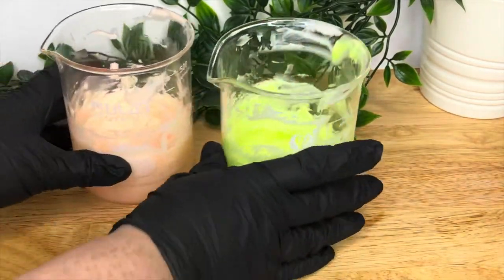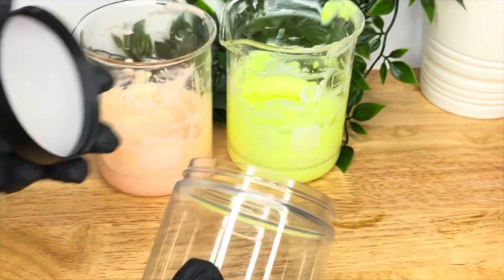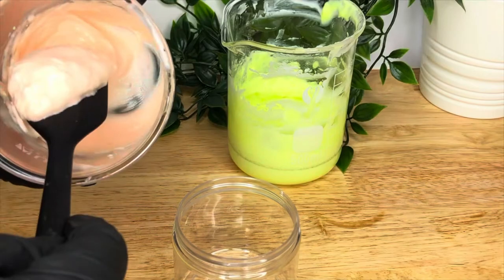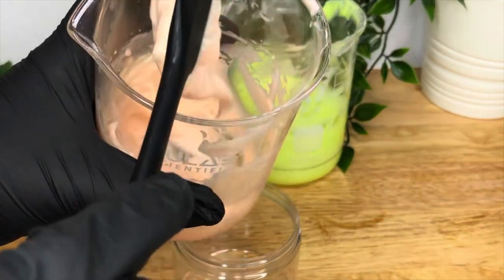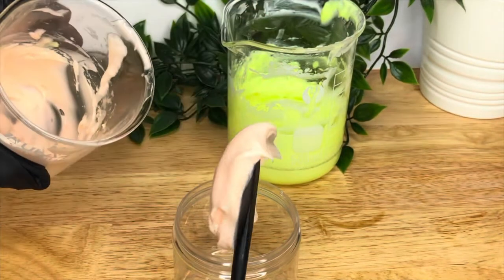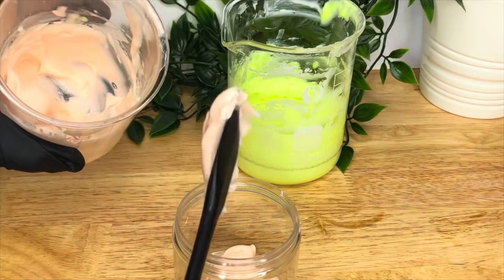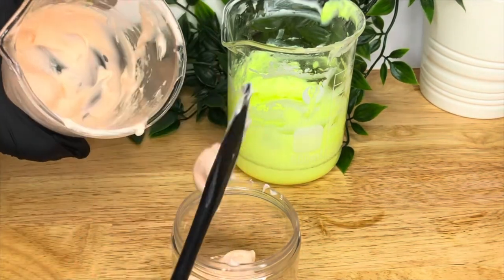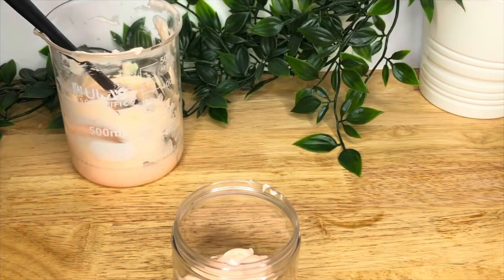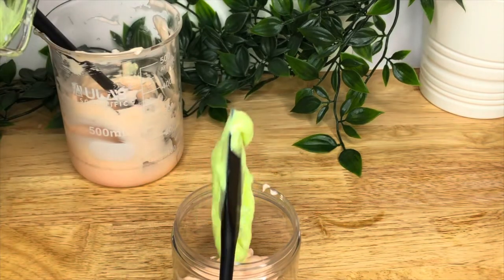Now we're going to fill our jar. I've only done a 200g batch so you'll only fill one jar, but that's fine — we don't want to waste product. I'm just going to basically dollop it in because I can't be bothered to get a piping bag out, and there's too little really to pipe properly. It will end up being one of those bad piping videos again. I like to alternate it because you get a nice effect in the jar, and then just tap it to get the air out and let it settle.